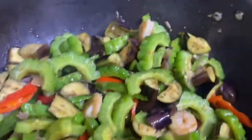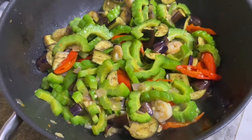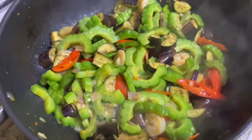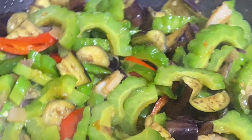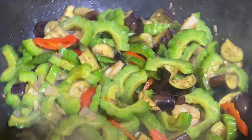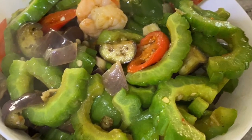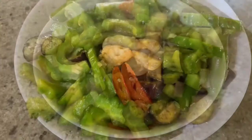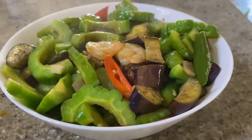Udah jadi ya! Tumis pare terong udang ini enak banget. Masih hangat, dimakan pakai nasi putih hangat sama sambal — nyam! Selamat mencoba!